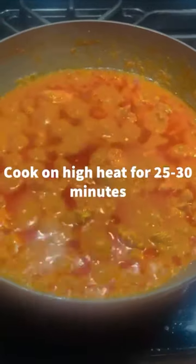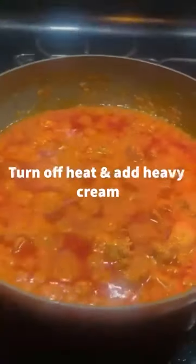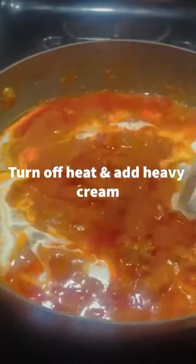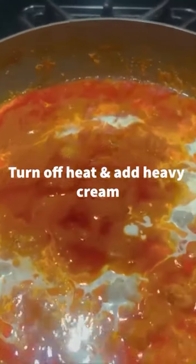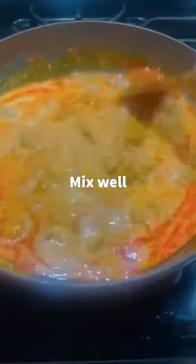After that, sear your chicken on high heat. Once your chicken is fully seared, cook your mixture on high heat for 25 to 30 minutes. Turn off your heat and then add heavy cream. Turning off your heat helps to prevent the heavy cream from curdling. Mix in your heavy cream well.